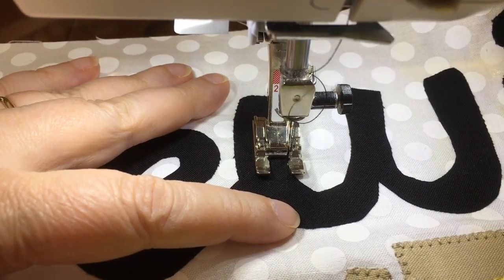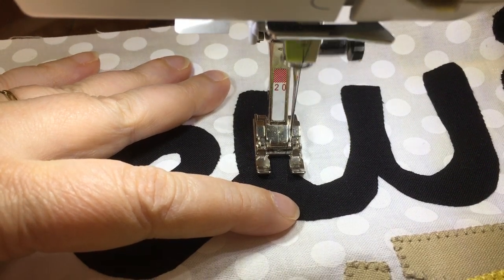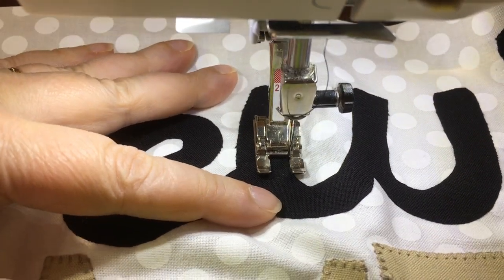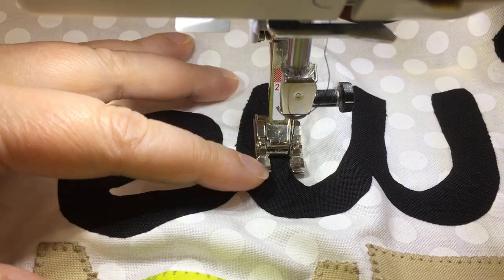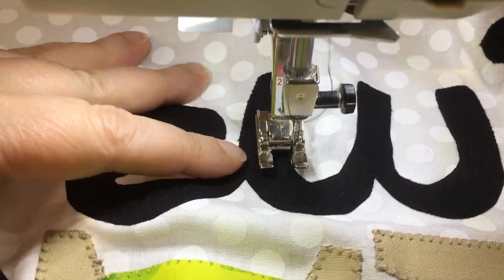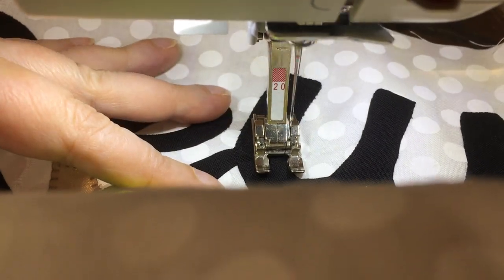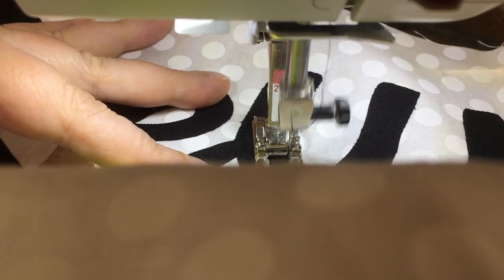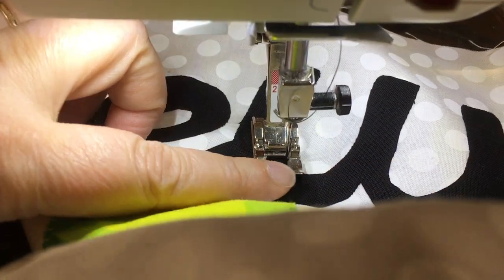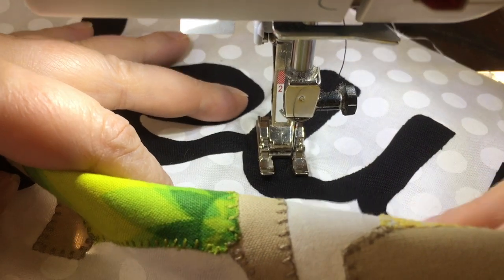So when I pivot where that turn is, I'm going to go forward to the side, back. That allows me to pivot. I can raise the foot and move it forward to the side, back. It allows me to pivot forward to the side, back. And I always stop in the needle down so that I can turn it to where I need it to be.